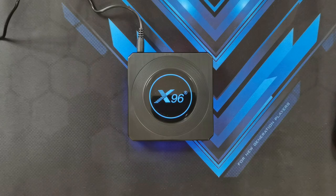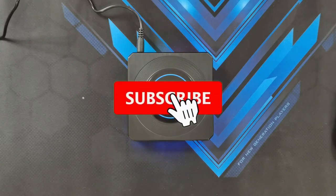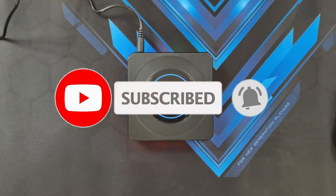And as usual, a sub would be massively appreciated. Please like and subscribe, hit that bell icon notification, and see you all in my next one.